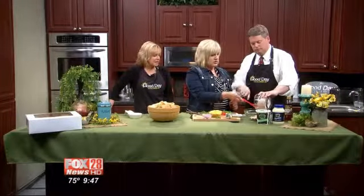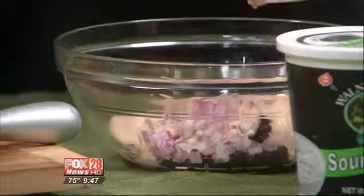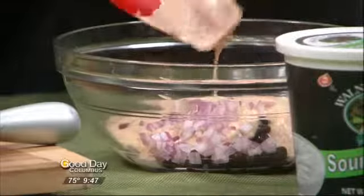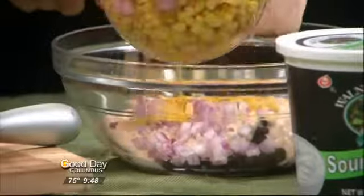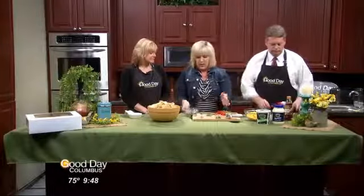Pour that right in there. Those are canned black beans, rinsed out. Then we've got some red onion — about a fourth a cup. And then this is some frozen corn. I like to dab it with a paper towel to get some of the moisture off — it's a cup and a half. We are headed toward fresh corn season, so you can cut it off the cob if you want. That'd be fantastic.